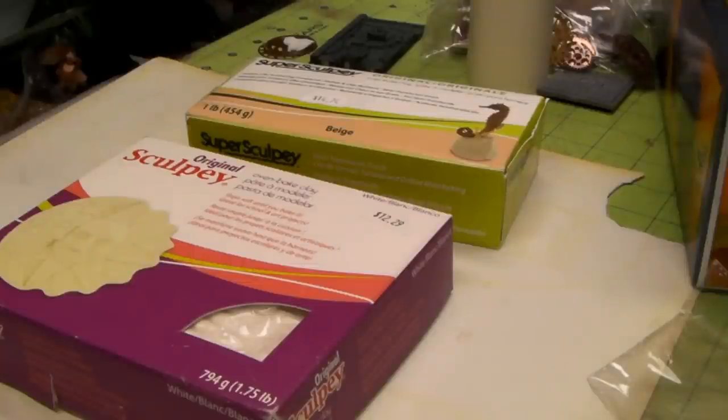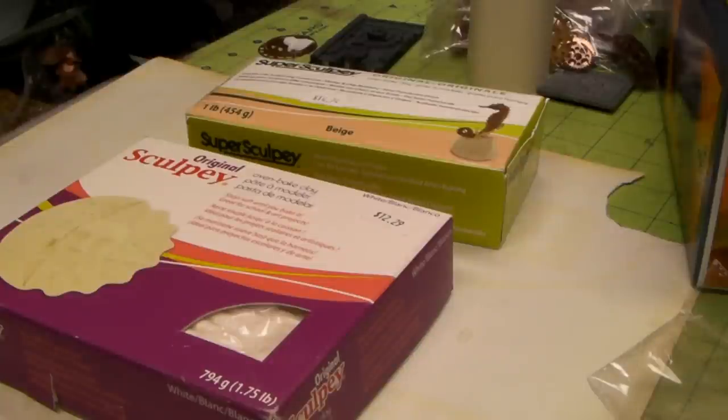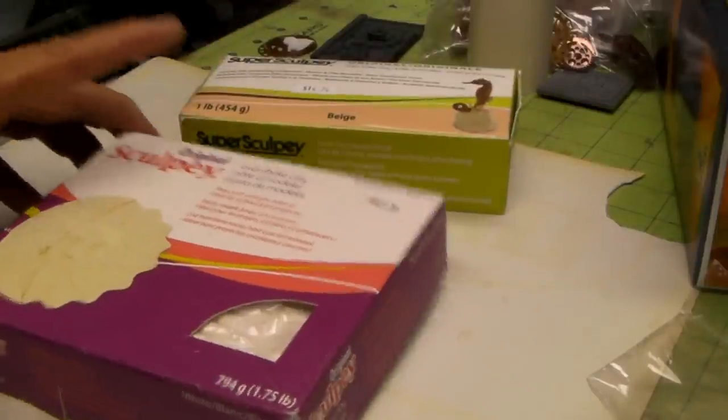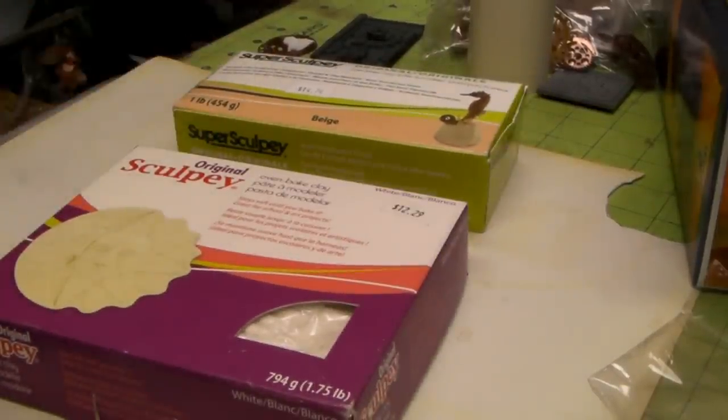Hey everyone, it's David with Richter Scale Studios. I'm going to do a quick tutorial. I saw an article in the forums on Cool Money or Not about making your own slate for bases and terrain. It's going to be using Super Sculpey and Original Sculpey. There's a little bit of a chemical difference between the two mediums so they will not combine, and you'll get a nice layering effect. It looked pretty cool, and I'd like to share this with everyone on YouTube.